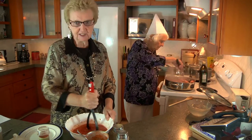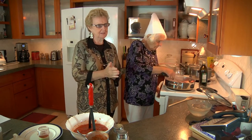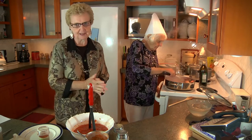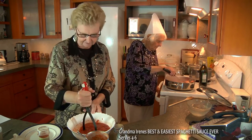Now this recipe was given to Irene by an Italian chef in the 1920s. So we're not sure exactly what the original came from, but she's been making this all of her life.